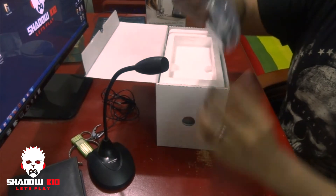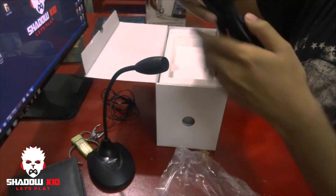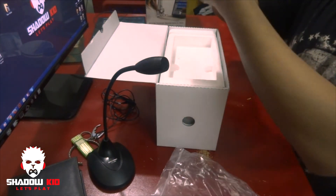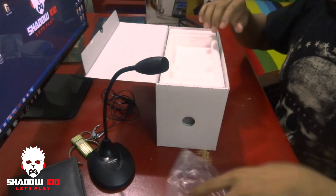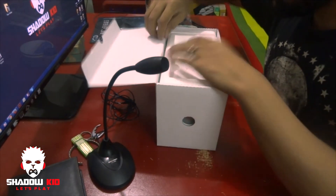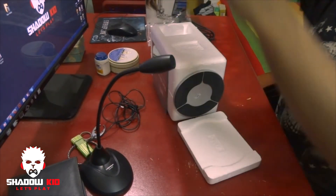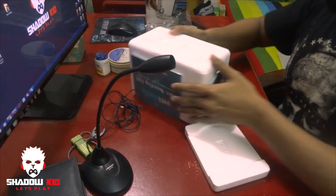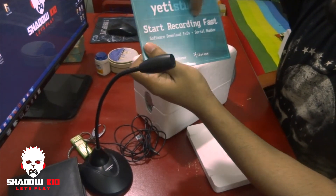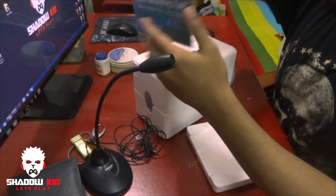And there's a USB cable — it's really long, let me show you — it's a very long USB cable, which is really good. Inside we also have the Yeti Studio software from Blue.